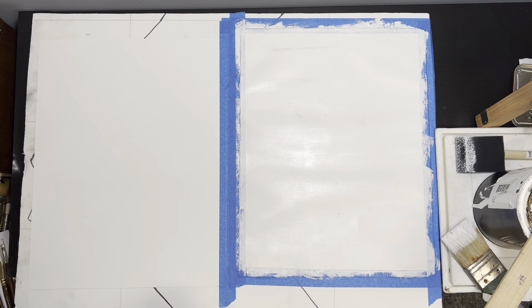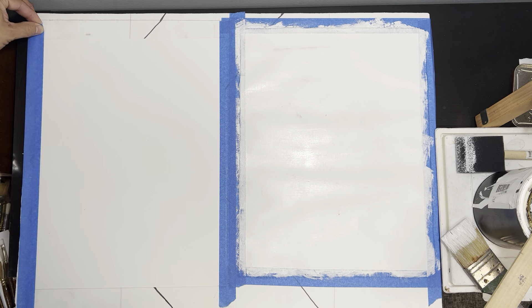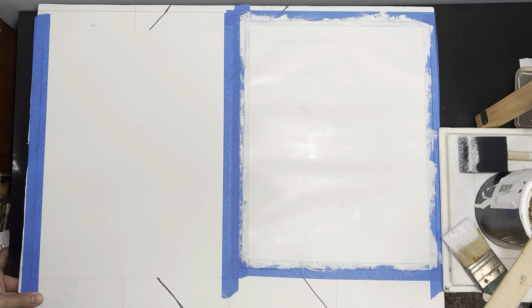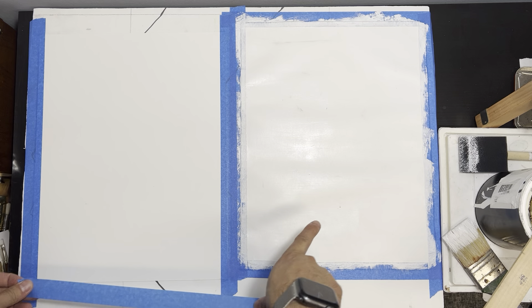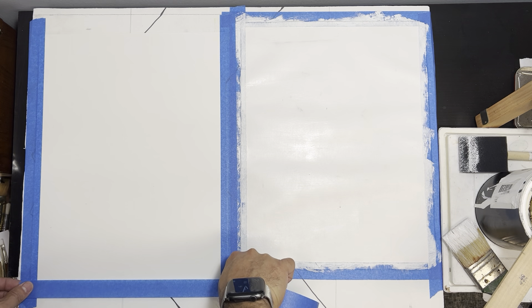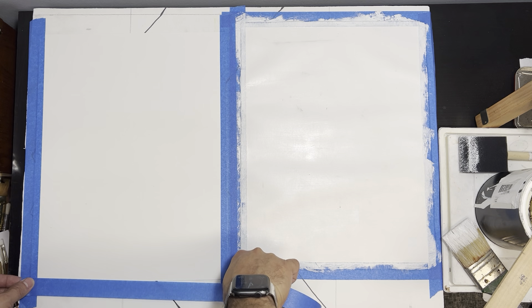First, I attached this sheet of Bristol to a rigid surface by taping it down. This will allow the paper to expand and contract on something that's rigid. That way, as it gets soaked, eventually once this one dries, it'll flatten out. If it doesn't flatten out completely, just give it some time — put some books and things like that on top of it and it'll eventually flatten out.